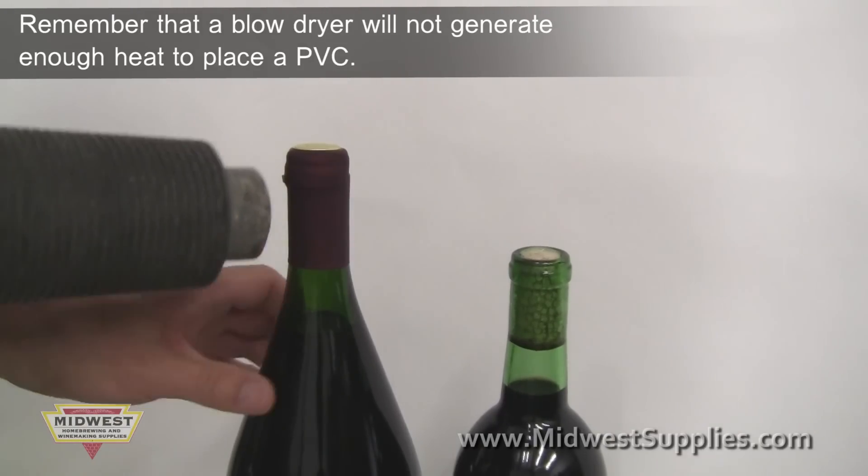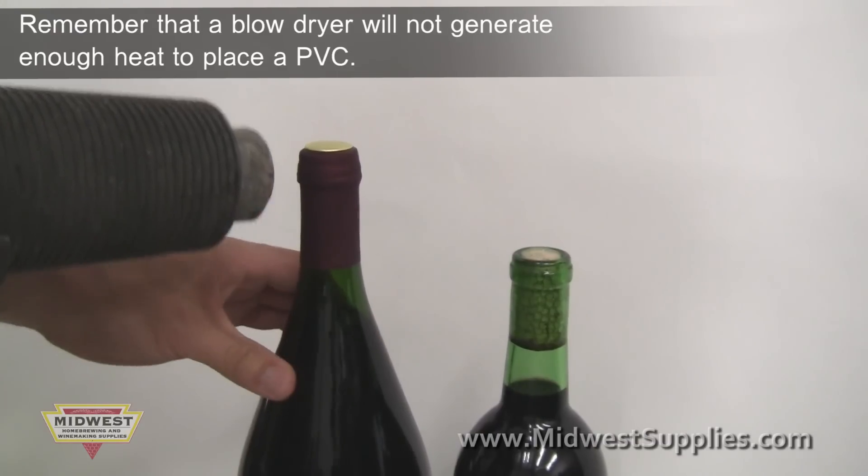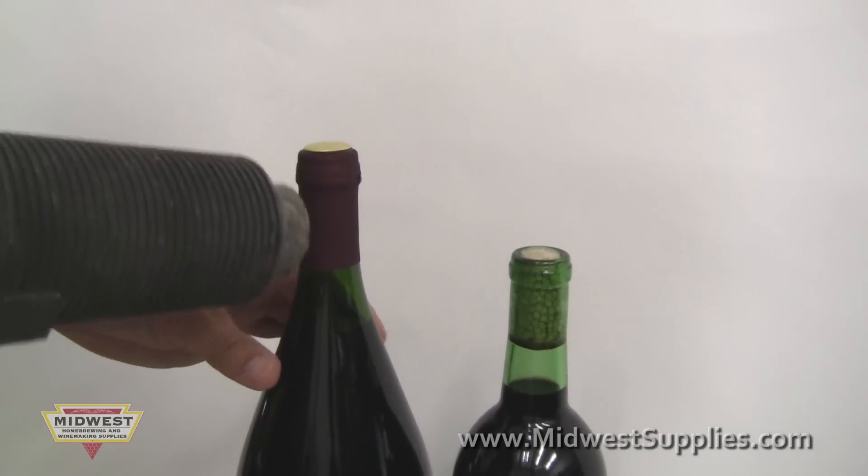Although heat guns are one method of applying PVCs, they are generally not as effective as steam or boiling water. Heat guns take longer and have been known to cause wrinkles in the PVCs.